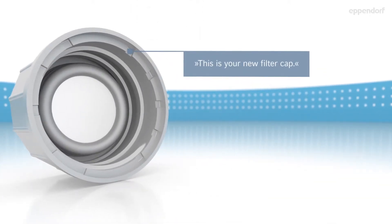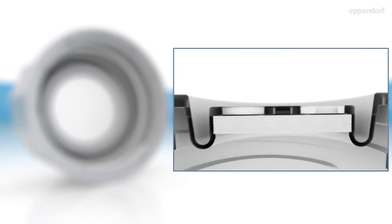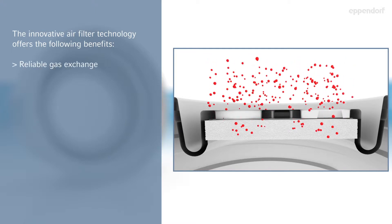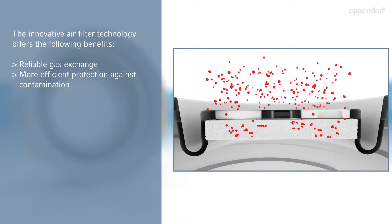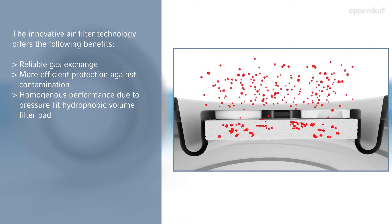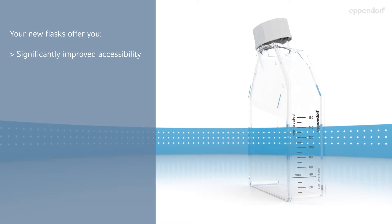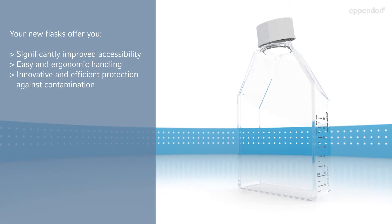This is your new filter cap. The innovative air filter technology offers the following benefits: reliable gas exchange, more efficient protection against contamination, and homogenous performance due to pressure fit hydrophobic volume filter pad. Your new flasks offer you significantly improved accessibility, easy and ergonomic handling, and innovative and efficient protection against contamination.